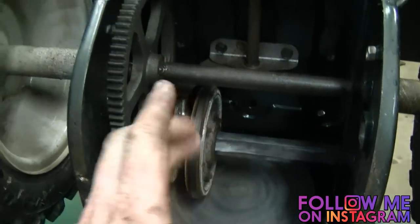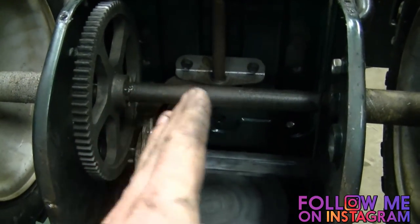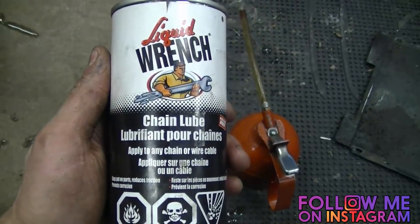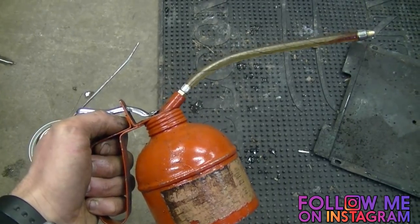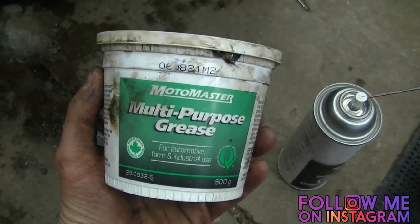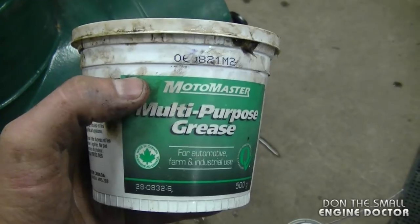Now that you have this shaft greased up, you want to grease up the gears. On this snowblower there are not too many gears. Some snowblowers have gears and chains — if that's the case you'll have to be extra cautious not to get any grease on the critical parts. If you do have chains, I recommend you buy a can of chain lube, or you can use some oil mixed into a can. To grease up the gears you can use white grease or a multi-purpose grease. Just make sure that in wintertime it will be spreadable and not get too thick. You can also purchase snowmobile grease, which will definitely be a low-temp grease as well.